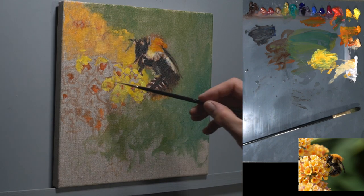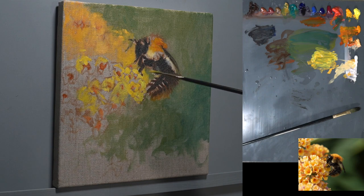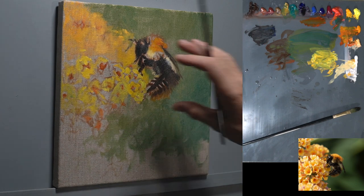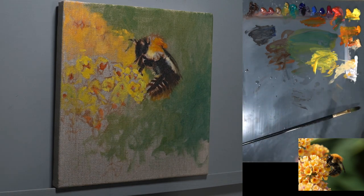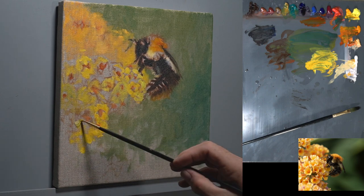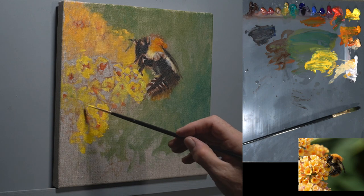I'm making up areas because the photograph is not actually showing them — I can actually pull the photograph out and see more. But at the moment I'm quite happy with the degree that I'm seeing the actual insect, so I'm going to stay with that. A little bit more medium into that. Now, I haven't touched the English distilled turpentine tonight — I'm just going with the one mixing medium, which is that matte medium and varnish. I find it quite an interesting medium to work with.